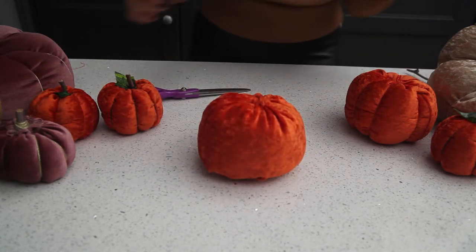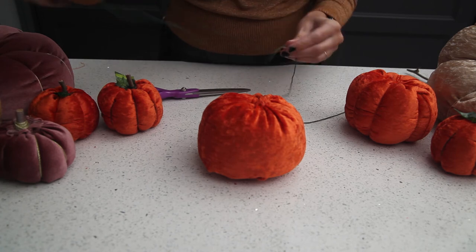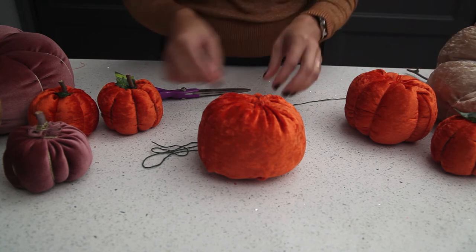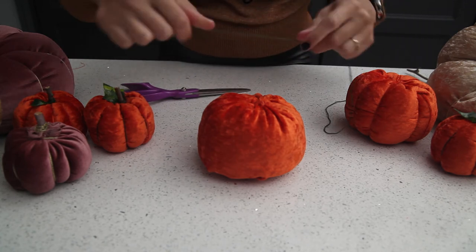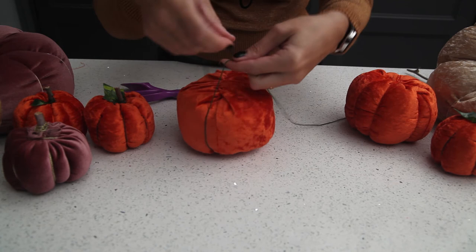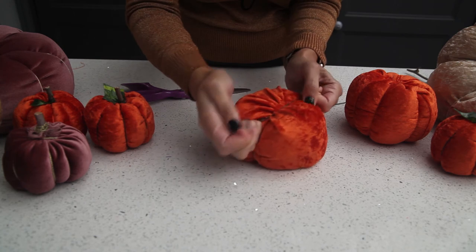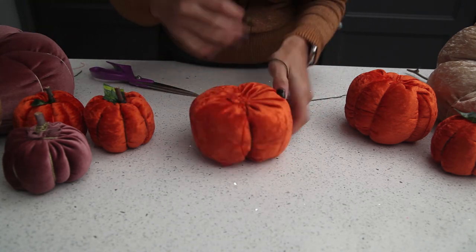So the next thing we're going to do is use some embroidery cotton floss. For this one we used a metallic gold rope string, and for the large one we used a twine string. You can use anything really as long as it's quite thick, because we're going to be pulling on it so it needs to be a thick durable material. We're going to start making our bumps. Just wrap it round, pull it tight, make a knot — and we've got our first one. Continue this until we've got the bumps, starting from the top.